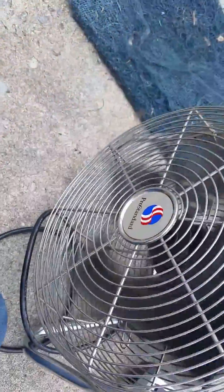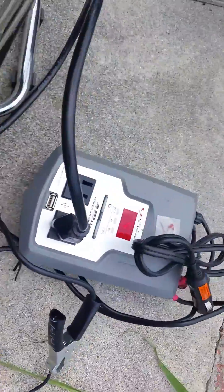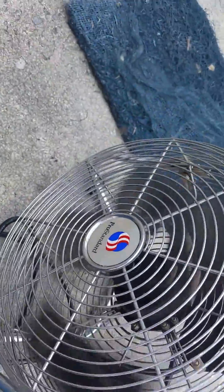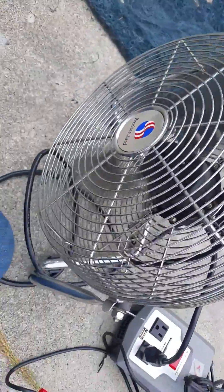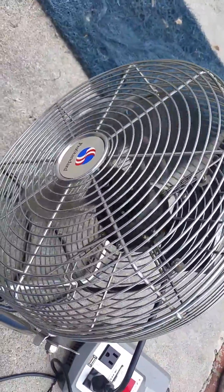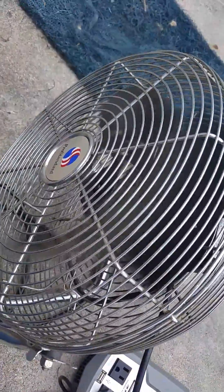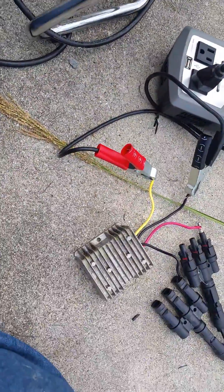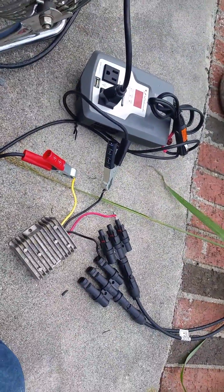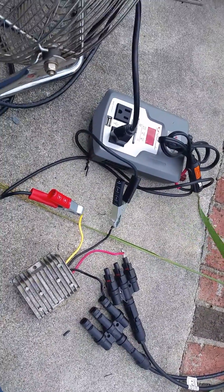I have a 480 watt inverter running an inductive fan here — you can see it running great. The blades are actually spinning very fast; the 60 cycle Hertz camera is not showing the full spin. This is how you run everything directly without batteries.